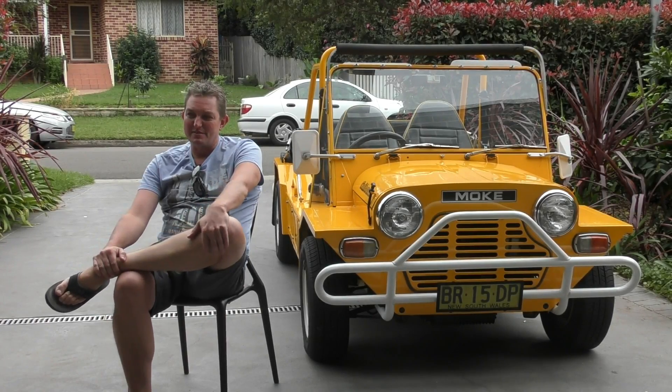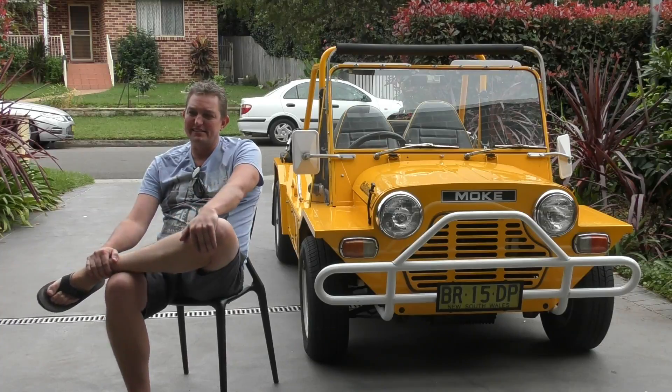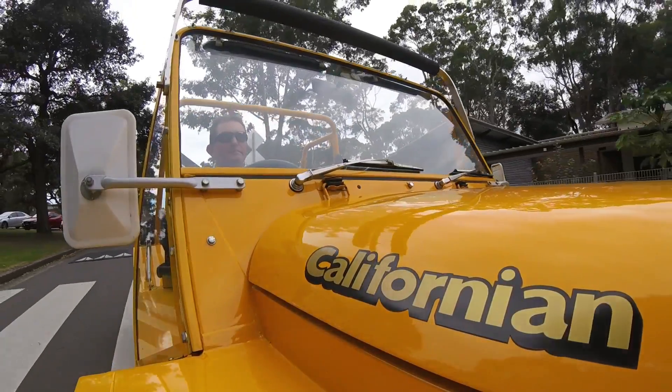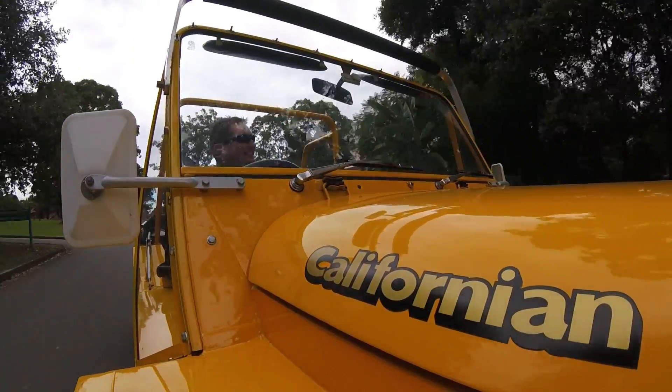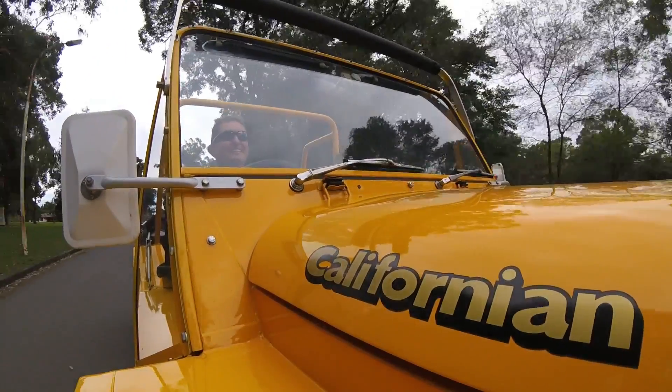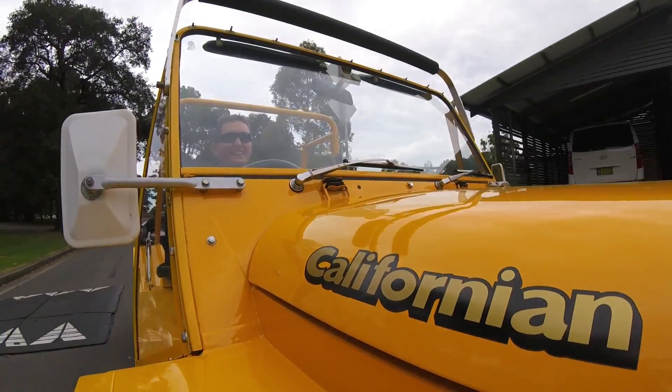Most certainly the best thing about my car is that every time you get in it, it puts a smile on your face. It is just fun to drive. It's the fact that it's got no windows, no doors, no roof. It's very simple but you feel like you're just out in the open, and it's a lot of fun to drive. People wave at you, take photos of you.